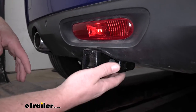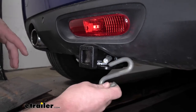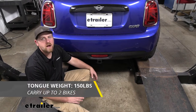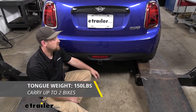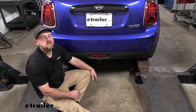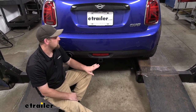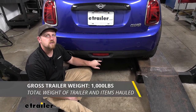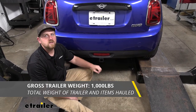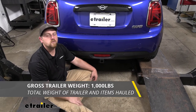Safety chain openings are going to be a plate style, and they're going to be large enough to use just about any size hook that you might have. As far as the hitch's weight capacities go, it's going to have a 150-pound maximum gross tongue weight rating — that's the amount of weight pushing down on the hitch — so that's good for one and two bike racks. The maximum gross trailer weight rating is going to be 1,000 pounds, which is the total weight of whatever you are pulling behind your Mini.